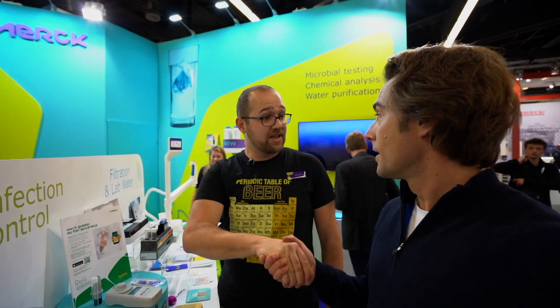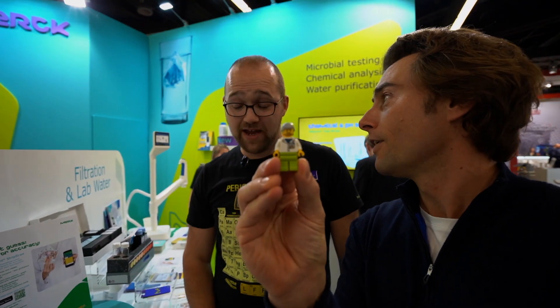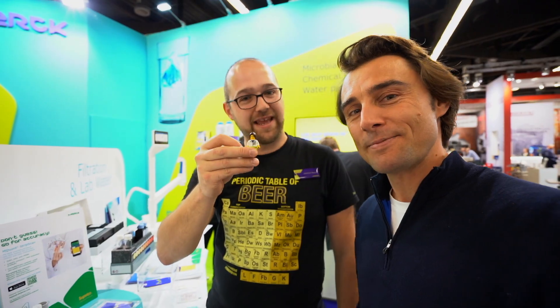Thank you very much. Thank you for your time. If you have any questions, you can ask Uwe — or we're asking Beate from the R&D in Darmstadt. Thank you guys. Bye-bye.